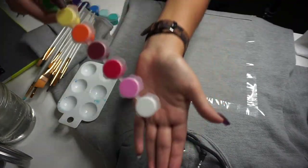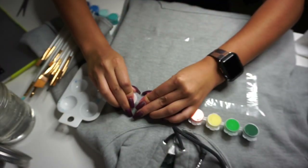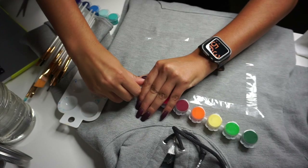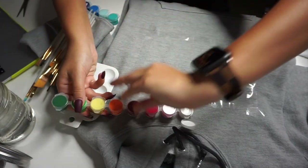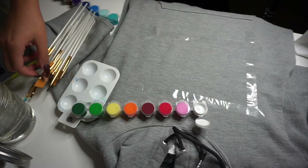Now the painting will begin. I'm going to be taking this white acrylic paint, opening it up, and painting it right onto the sweatshirt for a base color. Painting white first helps the next colors show up better, clear and vibrant.